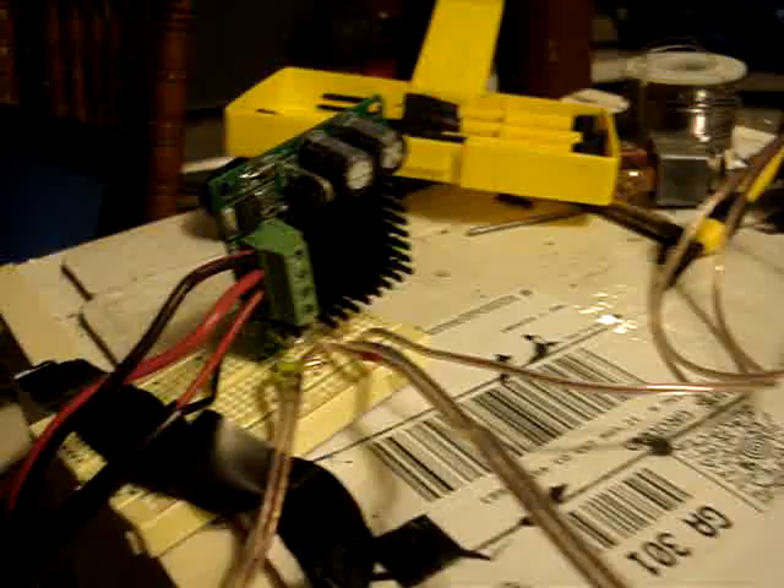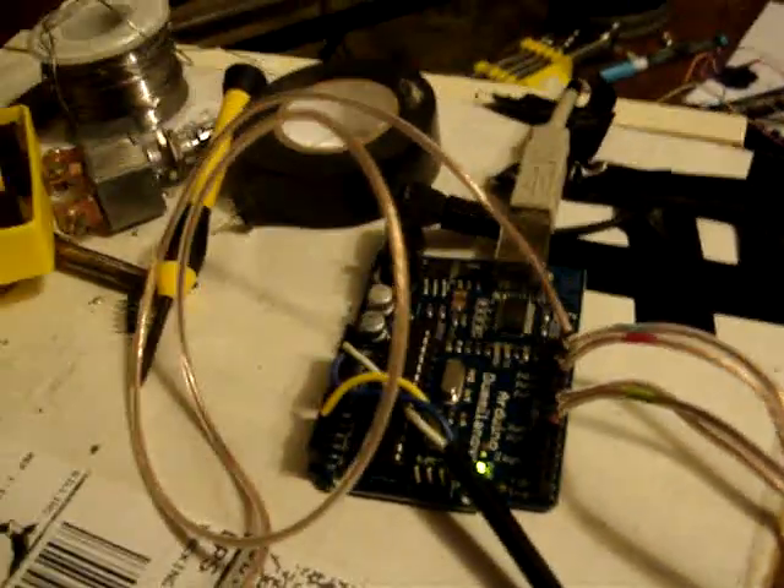We have the H-bridge controller, the Arduino controller, and a nice deep cycle battery.